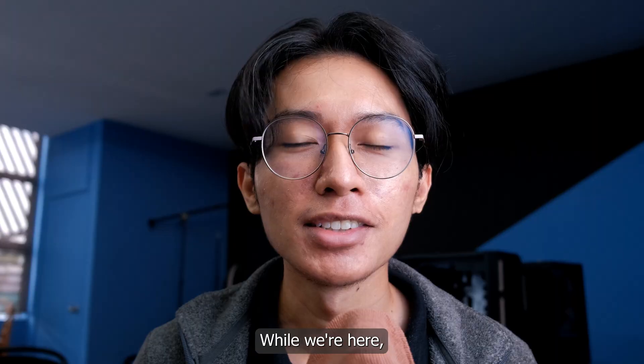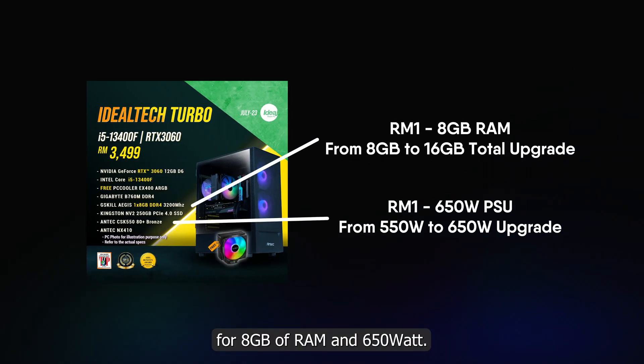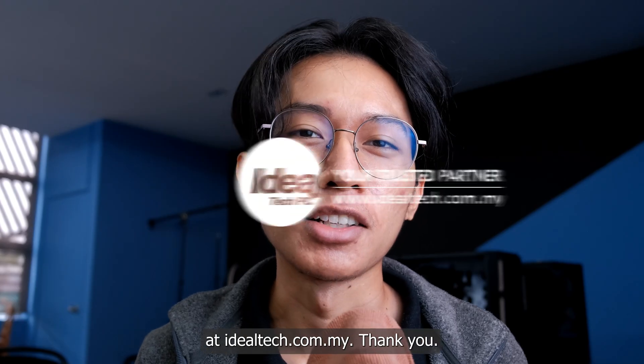While we're here, we actually have an RM1 promotion for 8GB of RAM and 650W PSU for our 3060 package PC. Feel free to check them out at ideotech.com.my. Thank you.